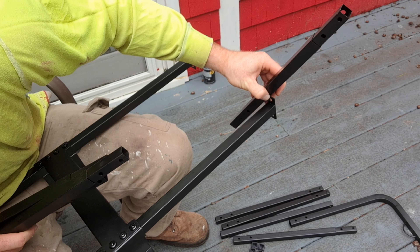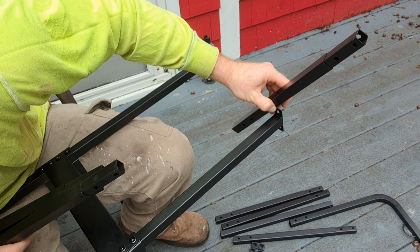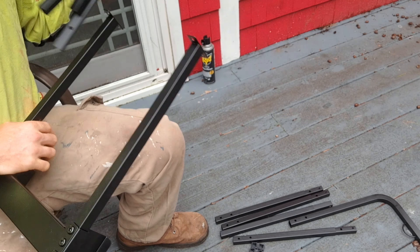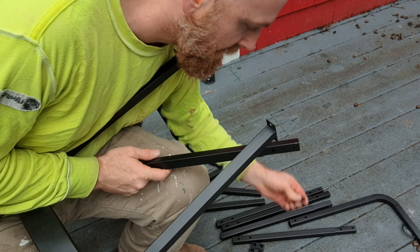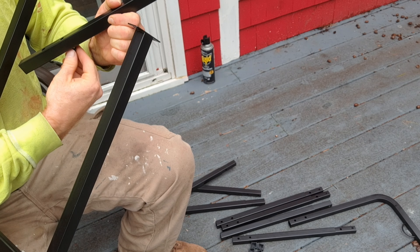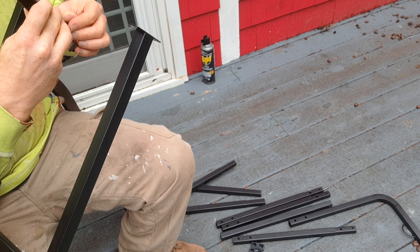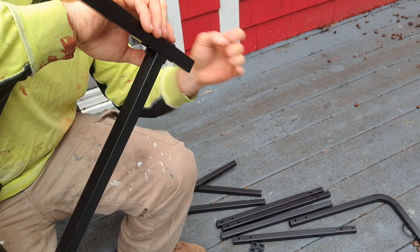We're going to use the shorter screws. Everything else from here on is the shorter screws — and that's a good thing because those are the only ones left. So again, this is all nice and easy. You can just put the bolts in right there and screw them together.